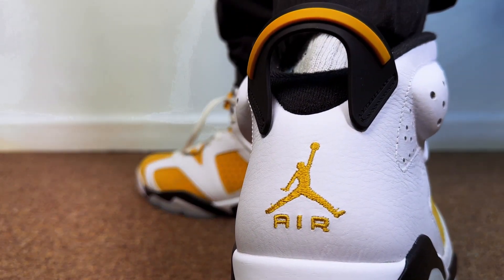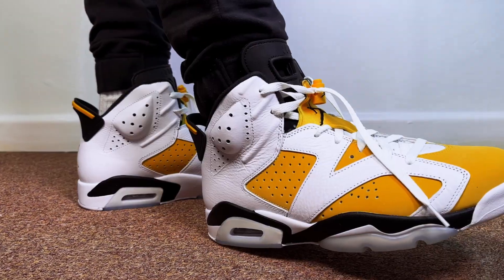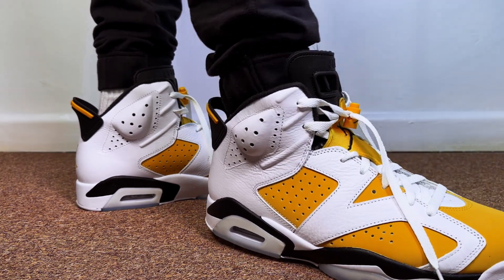Everyone with Jordan 6s always asks what size you should go for. I would say go true to size or half a size down — these are like a boot, so fairly clunky. I'd say true to size or half size down. There's probably something different you've noticed about me in this video.